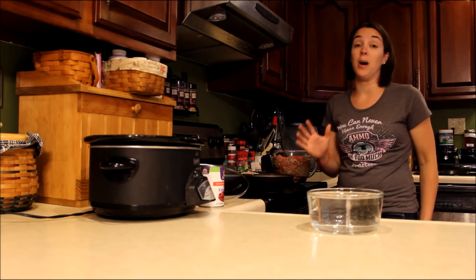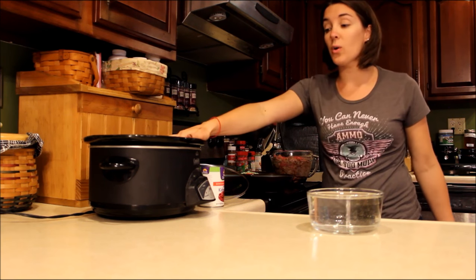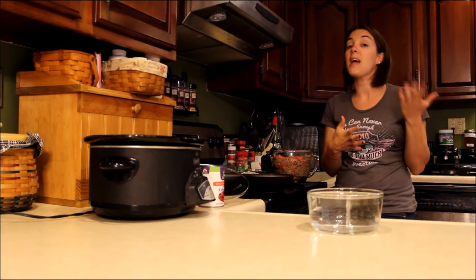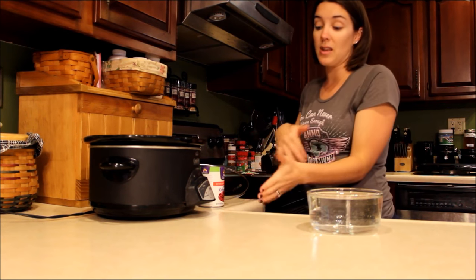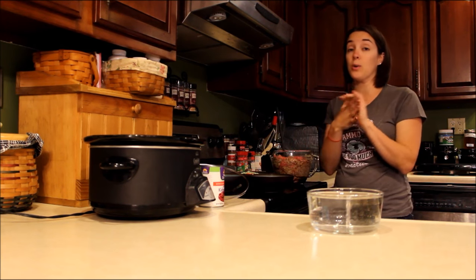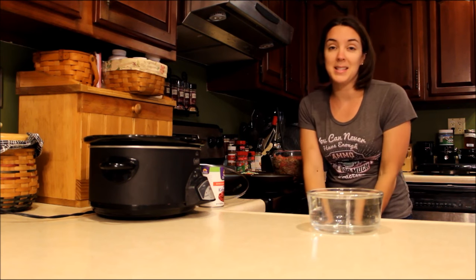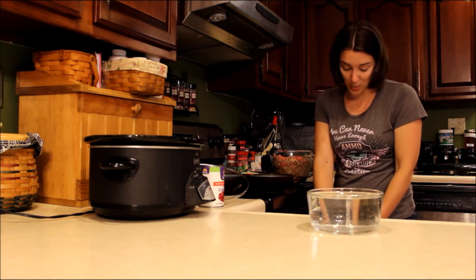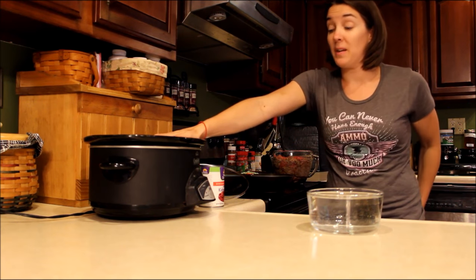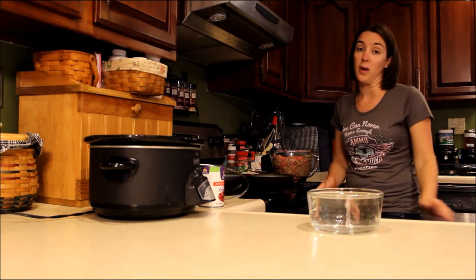There are so many great crock pot dog food recipes. If you've never used a crock pot before, it's really easy. It's a slow cooker and the motto of slow cookers is that you can set it and forget it. You dump your ingredients in there, you set your timer, and it cooks the food while you're working, while you're out of the house, while you're busy tending to your family. If you don't have one, they're fairly inexpensive — you can pick one up at any big box store for probably under $40.